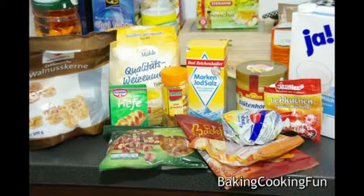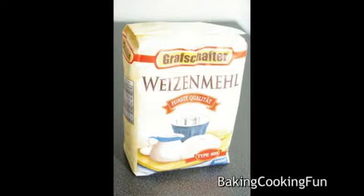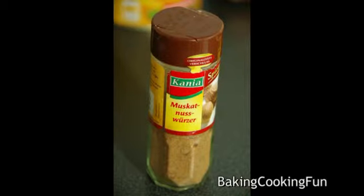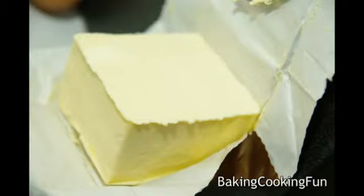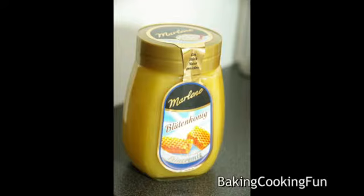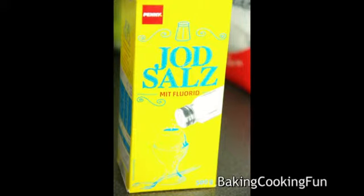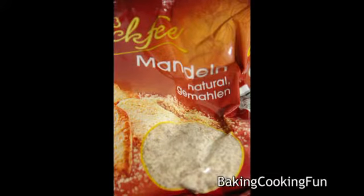Hey guys, today we want to do this very Christmassy bread recipe. You will need about 550 grams of flour, one pack of yeast, one tablespoon of cinnamon, a little bit of nutmeg, 40 grams of butter, about one and a half tablespoons of honey, 400 milliliters of milk, about half a teaspoon of salt.